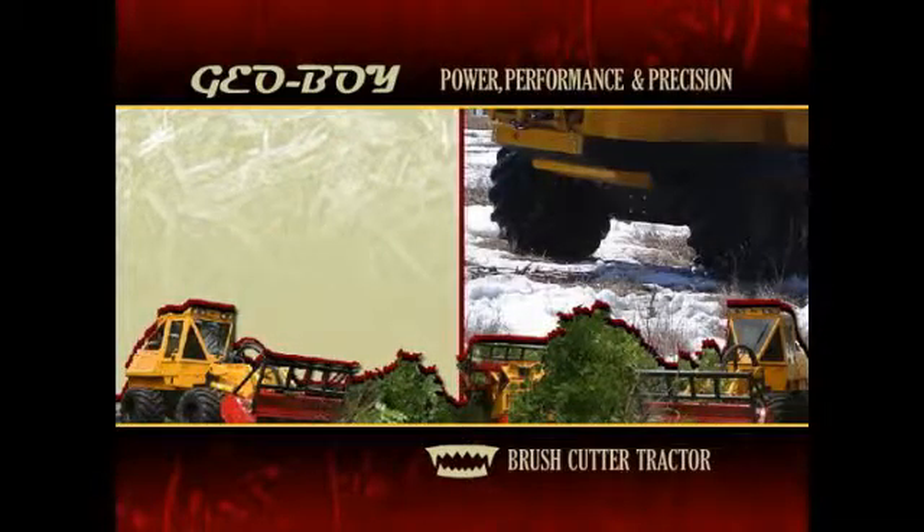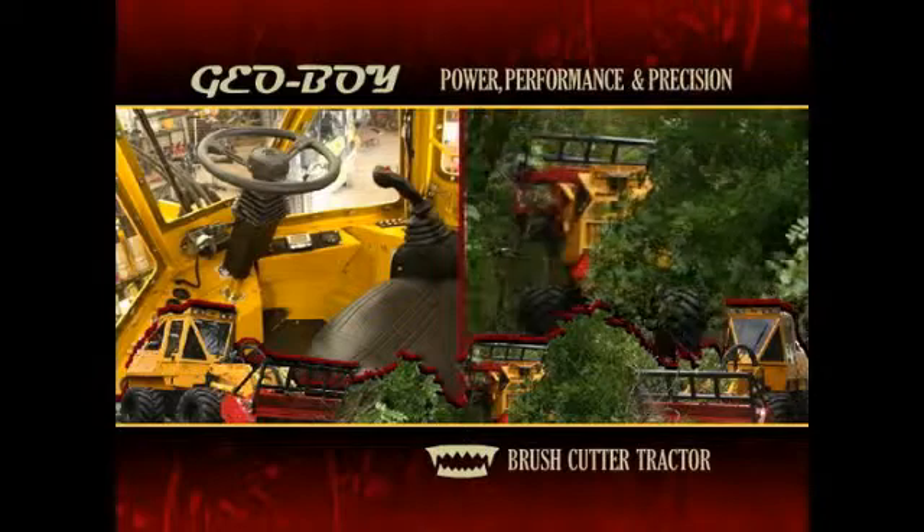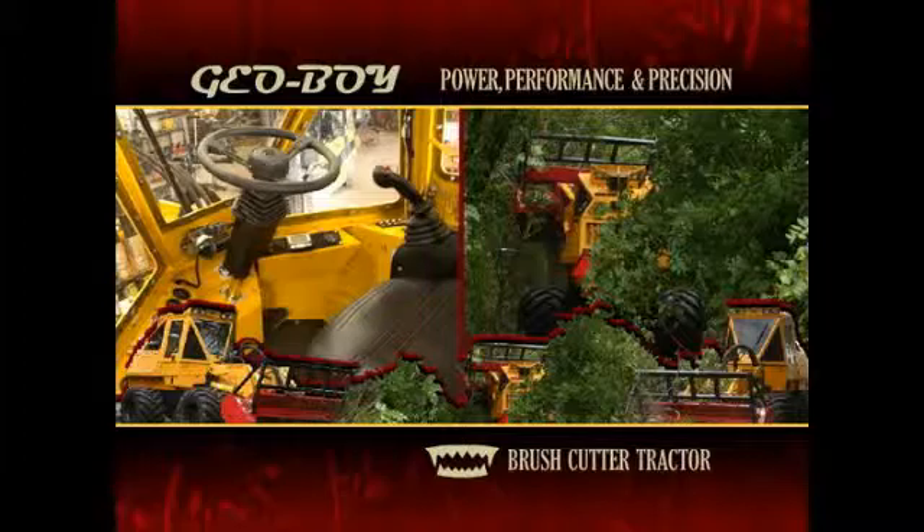An articulated undercarriage provides precise movement and a tight turning radius. Features like power steering, a tilt telescopic steering column, joystick-controlled cutter head, and single foot pedal traveling operation allow for optimum response and handling.